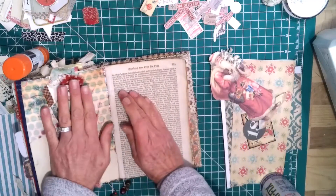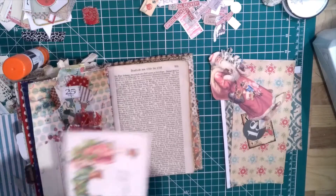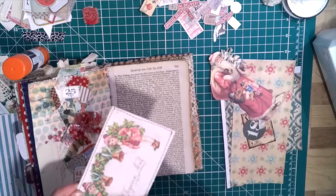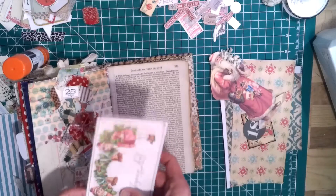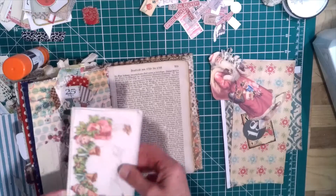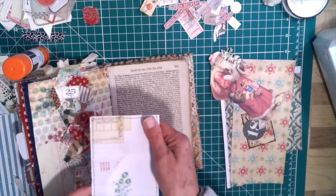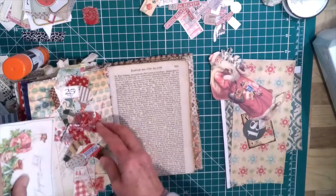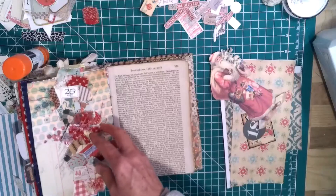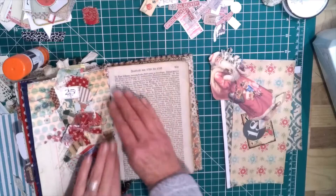I'll let that dry. I already made a journaling card — this is from, I think, Rachel from Roxy Creations, a digital design. I just put it on, backed it on a piece of Tim Holtz paper, added part of a doily, and I'll do some journaling on that. I plan on putting that in there but I want this to dry good before I put anything in there.